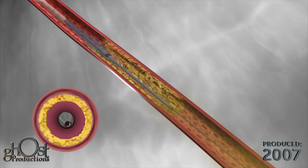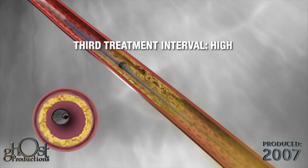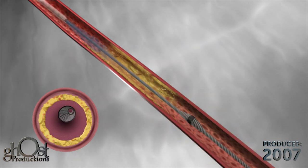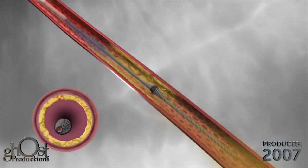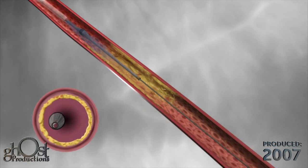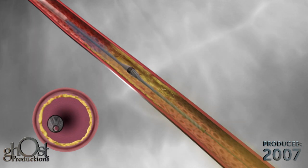If needed, the orbital speed can be increased to the high setting. This will produce the maximum orbit of the device and create a final lumen that is about twice the size of the crown. Use of the Diamondback 360 has produced a large concentric smooth lumen in the diseased artery.